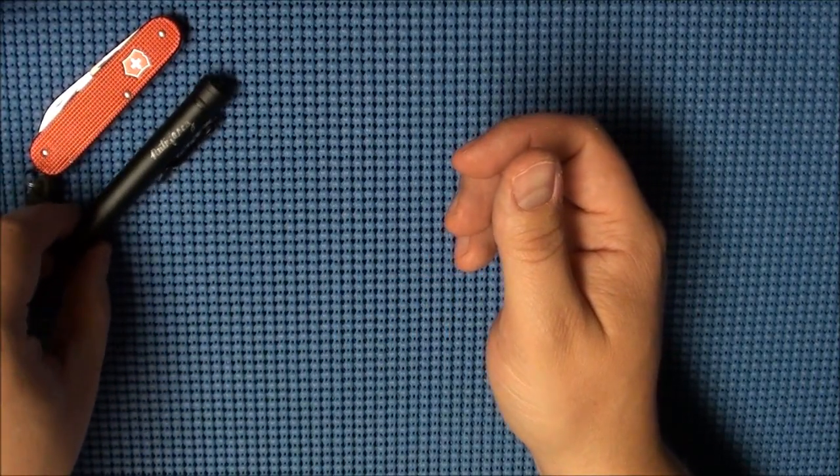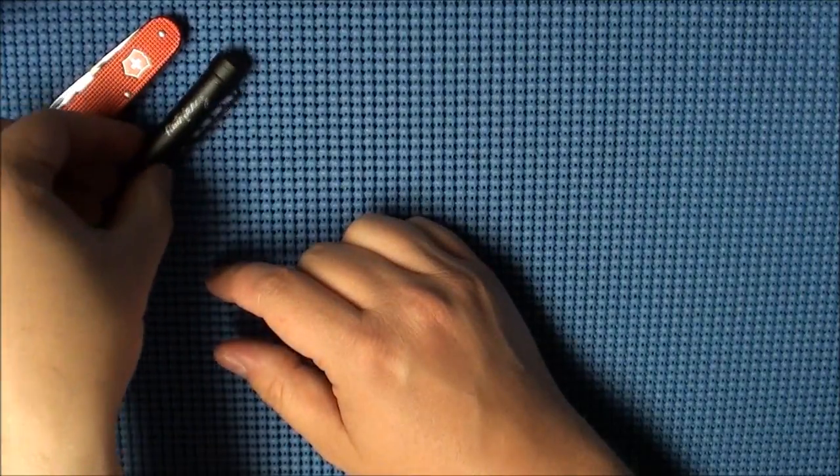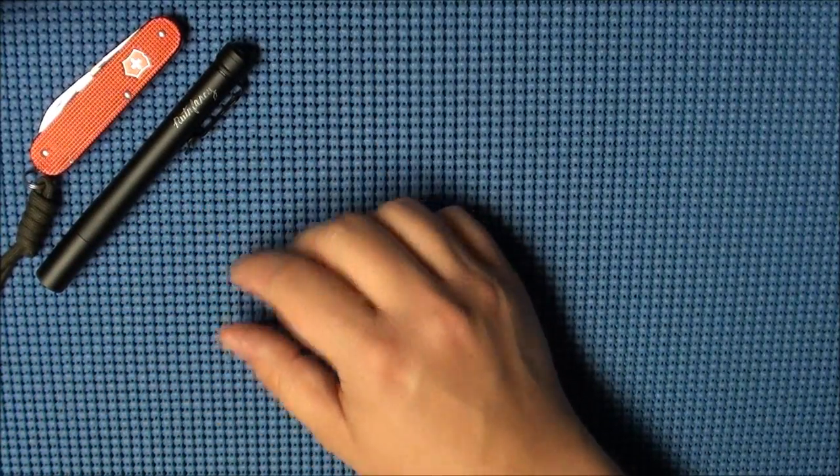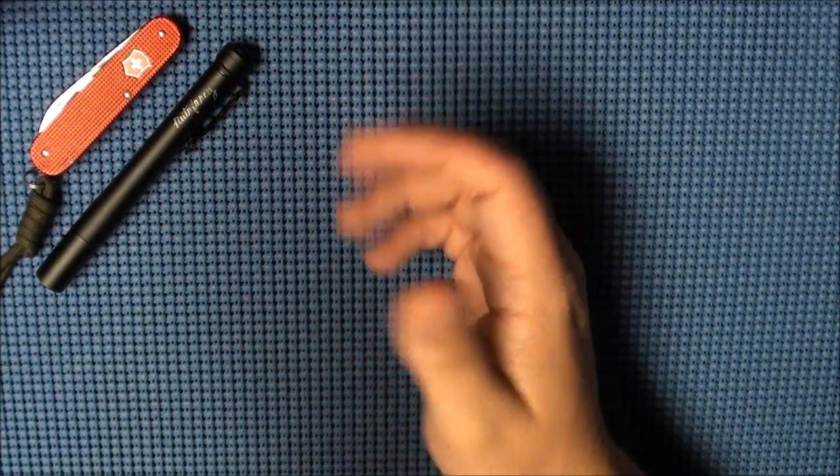Now in my coat pocket today I also had a Streamlight Stylus Pro, and that's just because that's what lives in that pocket of my coat — it never leaves. So I did have two flashlights on me today; it was just kind of coincidental.